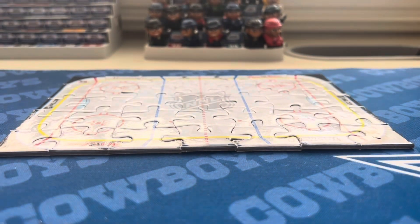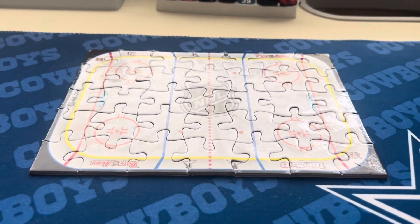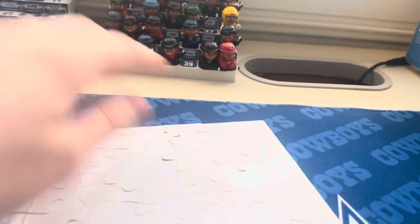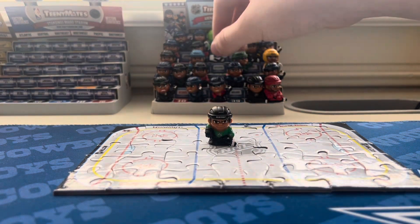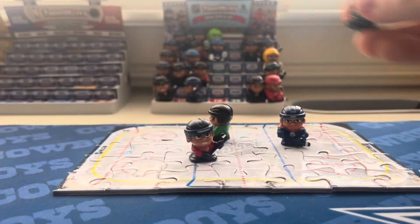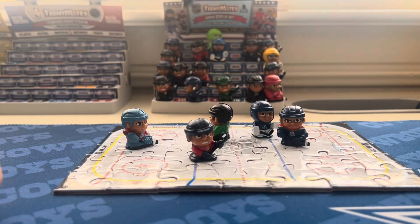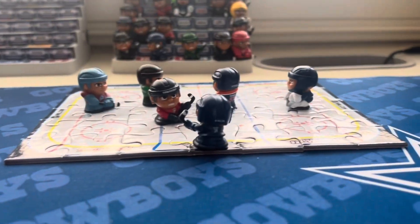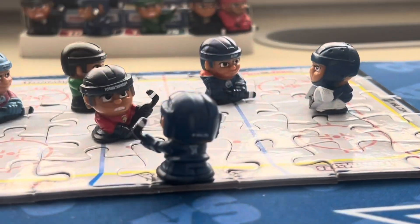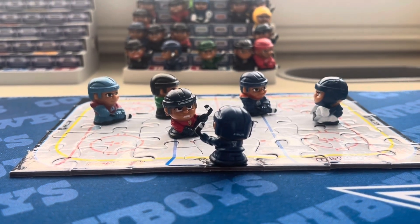I forgot to mention the puzzle — I built it off camera. Here it is: it's the standard hockey rink but it looks pretty good and it stays together very well. Let me add some Teeny Mates figures on here — Jason Robertson, Matthew Tkachuk, Carter McDavid, Nathan MacKinnon, Andrei Vasilevski, and Auston Matthews. Vasilevski is guarding the goal and McDavid is shooting. There we go, some hockey happening in the rink. There's the puzzle — thanks for watching again, peace!